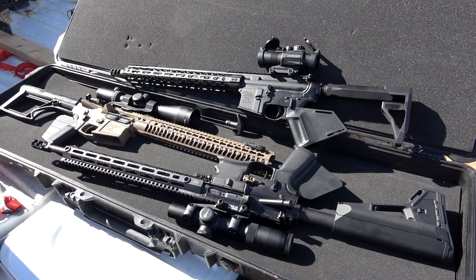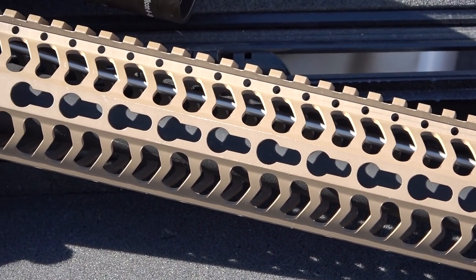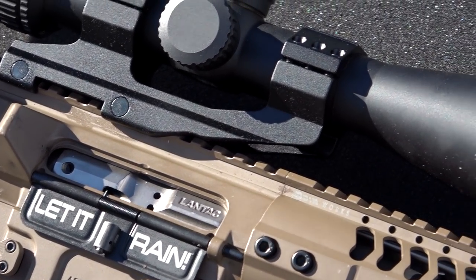Now we're going to move it up to .308. I chose .308 over 7.62x51 because .308 tends to be a little bit hotter — full metal jacket, better penetrating power. 150-grain, a pretty average round. I decided to shoot multiple rounds of .308 per plate to see how it holds up. We're using an 18-inch Criterion barrel — and for the .223 and 5.56 as well, also an 18-inch Criterion barrel. And I'm only about 30 feet away from the plates — not 30 yards, not 50 yards, not a hundred yards. 30 feet.